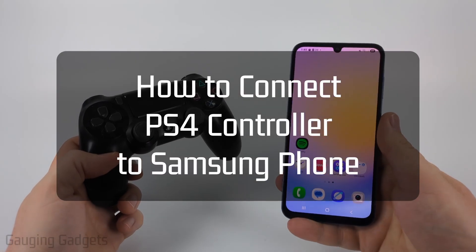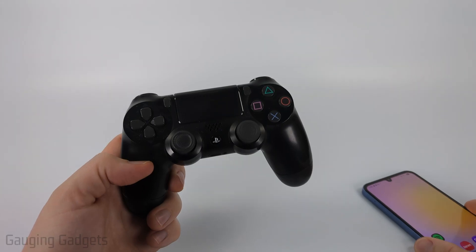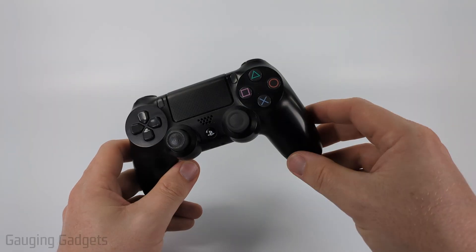How to connect a PS4 controller to any Samsung phone. In this video, I'm going to show you how to put your PS4 controller in Bluetooth pairing mode so that you can connect it to your Samsung phone and play games such as Fortnite, PUBG, or even COD Mobile.